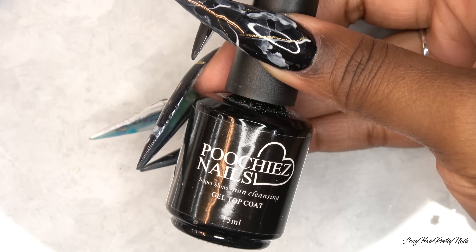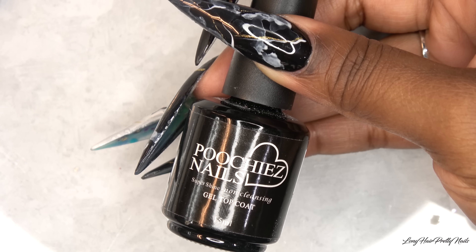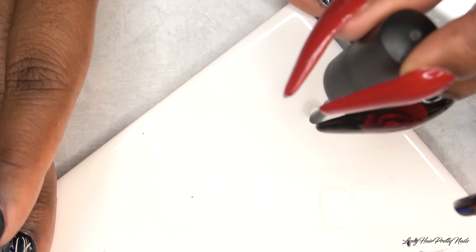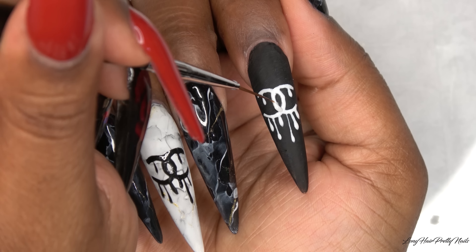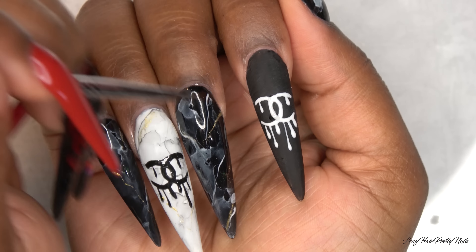I'm going in with the Pucci's Nails Super Shine Gel Top Coat and I'm just going to apply a dollop of that to my towel. Taking the same detail brush, I'm going to use that to apply the gel top coat only to the Chanel logos because I want to keep the background matte.